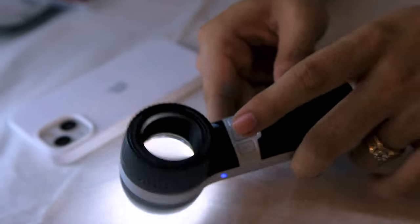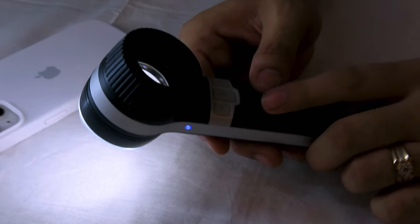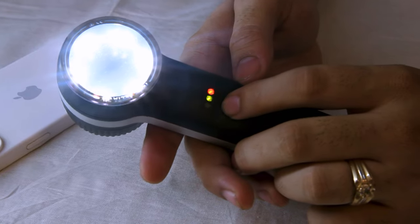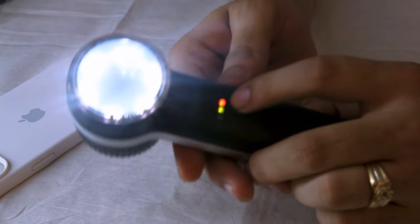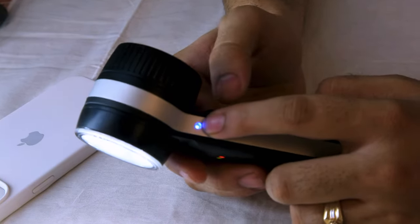As you can see, the light changes when you use the polarized button — the object becomes clearer. Now regarding the charging indicator: the first indicator is 100 to 60 percent charging, the second is 60 to 30 percent charging, and the last is 30 to 0 percent charging.